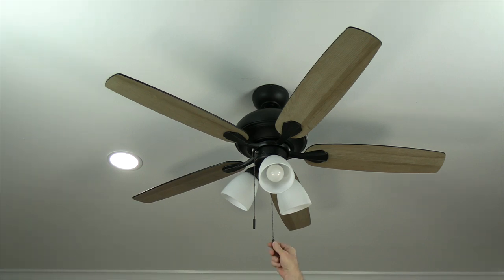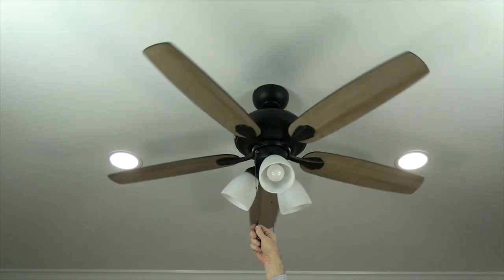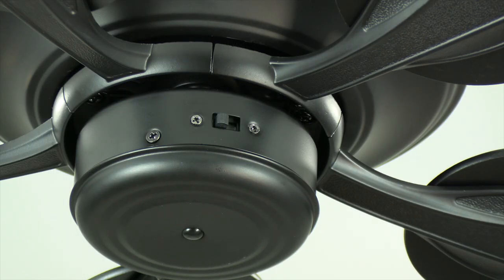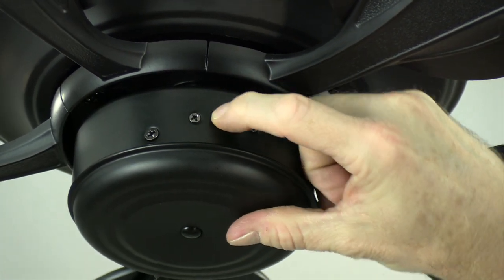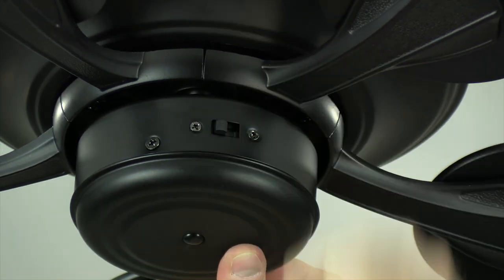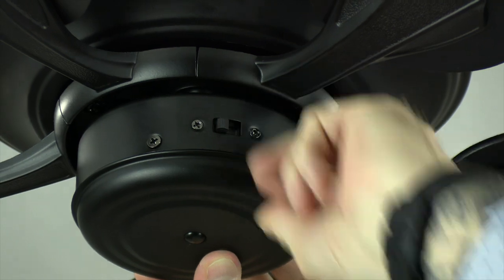The fan is controlled by pull chains. Pull the light chain once to turn the light on, again to turn it off. Pull the fan chain once for high speed, twice for medium, three times for low, and once more to turn the fan off. The fan has a three-speed reversible motor — the reverse switch is above the light kit on the switch cap. Switch left creates downward airflow for cooling in hotter months; switch right creates upward airflow to circulate warm air during cooler months. Make sure the fan is off before reversing direction.